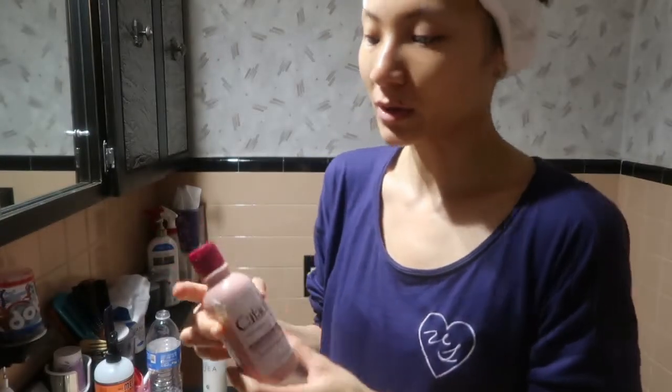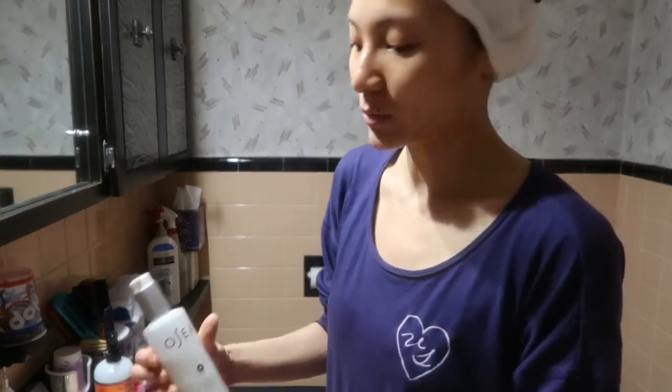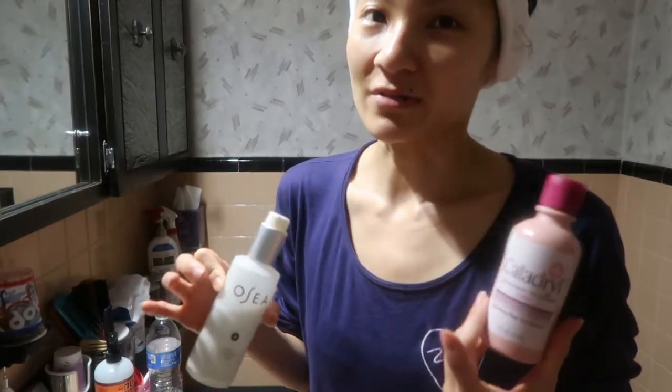If you don't know what Calamine Lotion is, it's used to relieve itchiness or irritation on the skin like rashes. I always wake up with rashes on my face and neck, but it's also great for pimples. If you have inflamed or irritated pimples, this calms it right down. I find that when I mix it with my Osea Cleanser, it doesn't run down my face as quickly. I'm going to wet my face with lukewarm water.